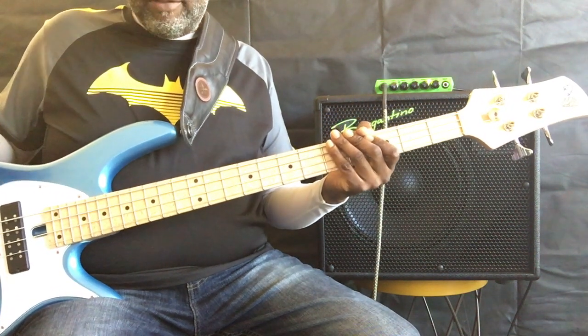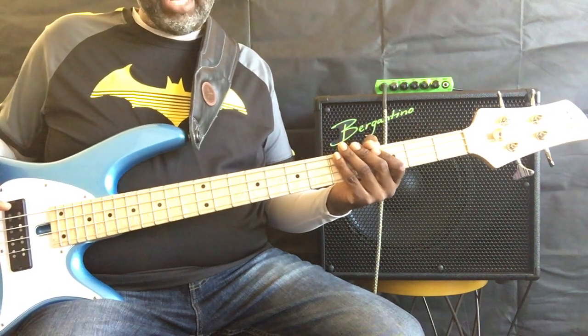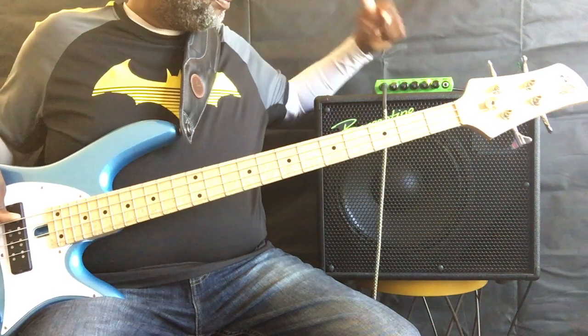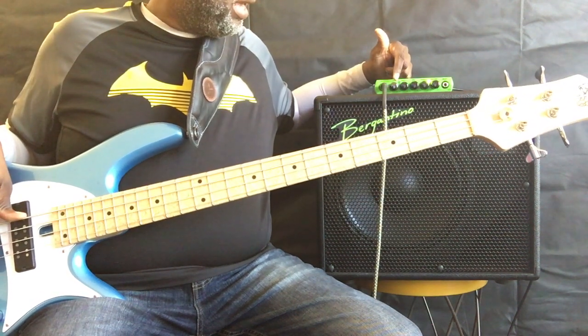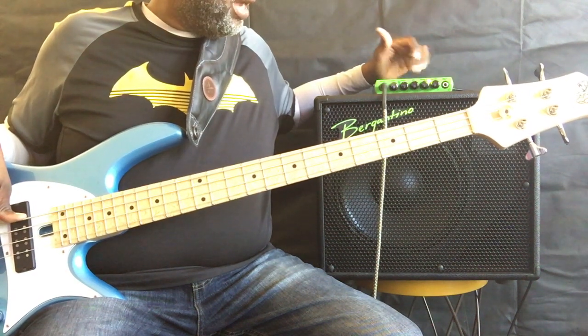It delivers the fundamental cleanly and clearly, and I feel like there's a lot more headroom in this particular amp. That's with the gain set at about two o'clock and the volume set at about nine o'clock.